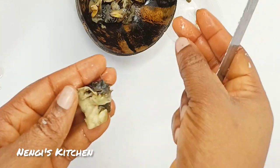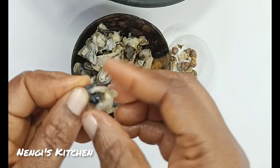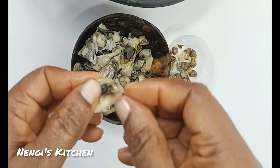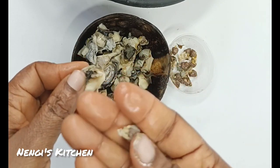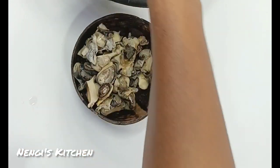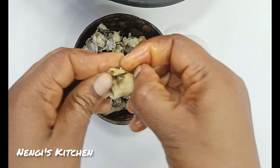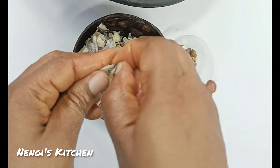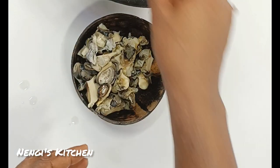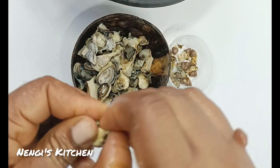Ngolo contains iron, potassium, copper, and zinc — excellent for men. It also contains Vitamin E, which is excellent for women, men, and children — everybody! And it also contains Vitamin B12. Have you ever used ngolo in your soup before? I'm going to show you how I used it in my okra soup — it is fantastic and excellent.